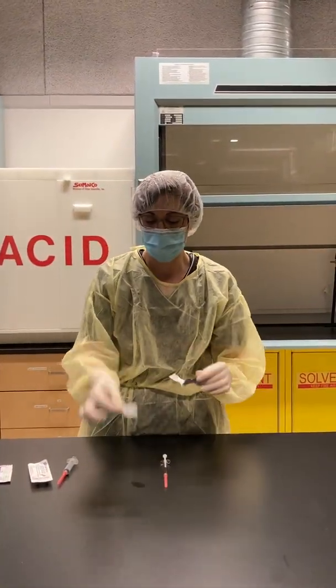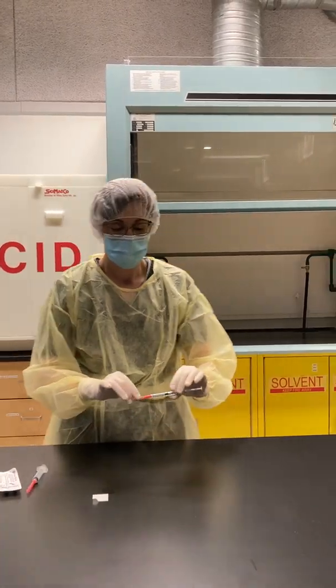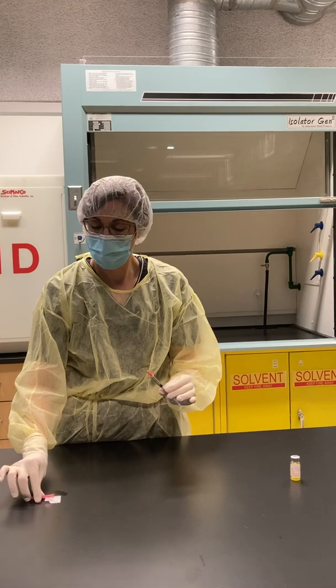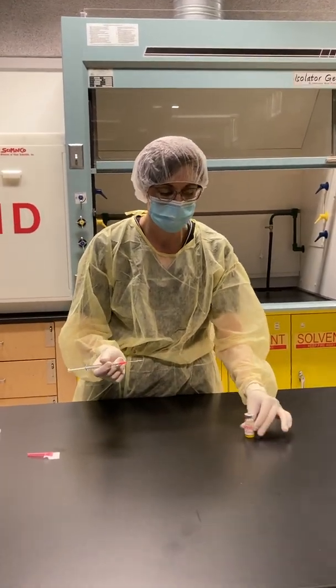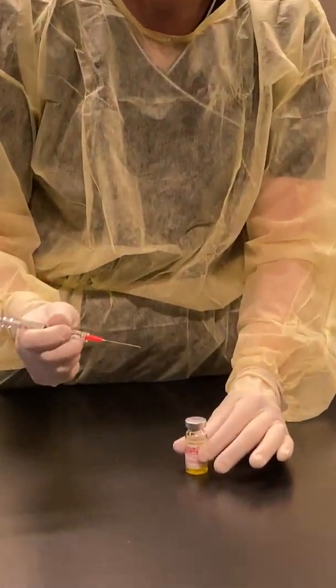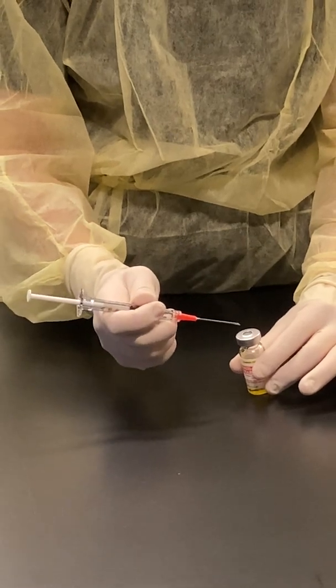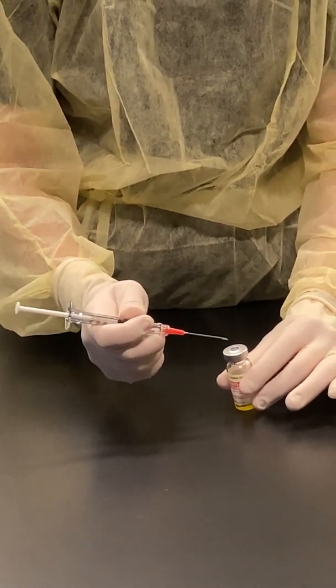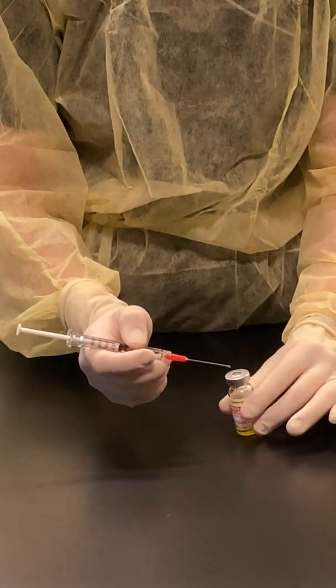I'm going to take another alcohol swab and place it on my work surface for my needle cap. I'm going to enter my vial, but I have to make sure that when I puncture it, it's not in the same spot I punctured when reconstituting the vial with normal saline — otherwise you'll get coring.